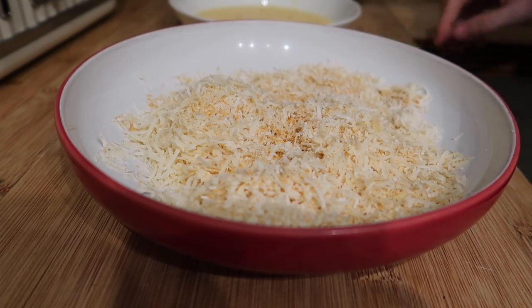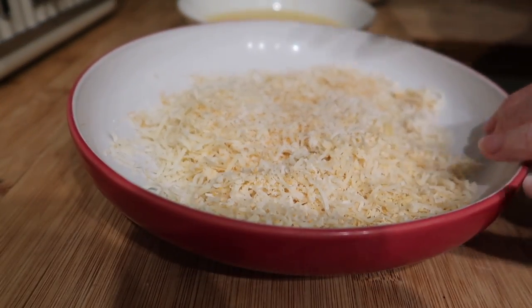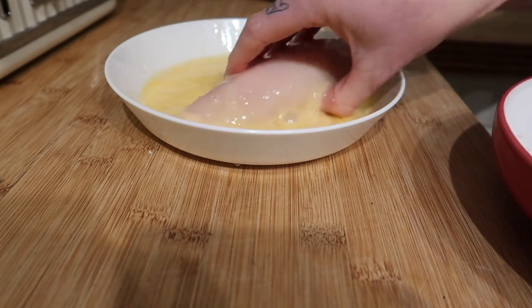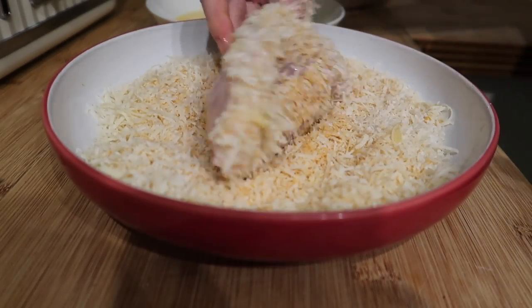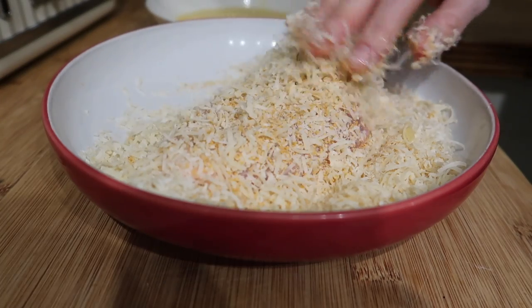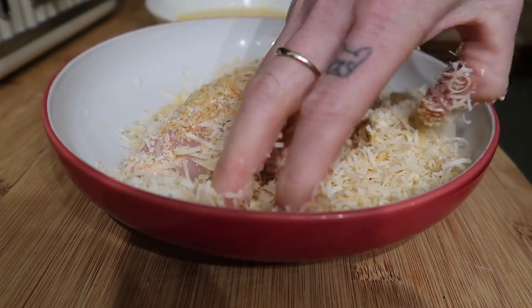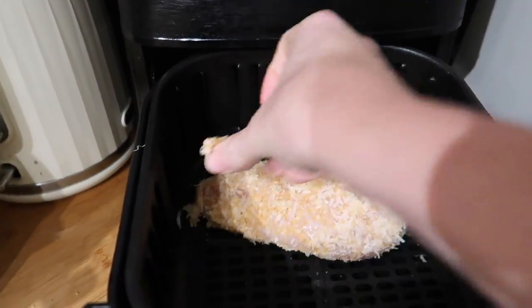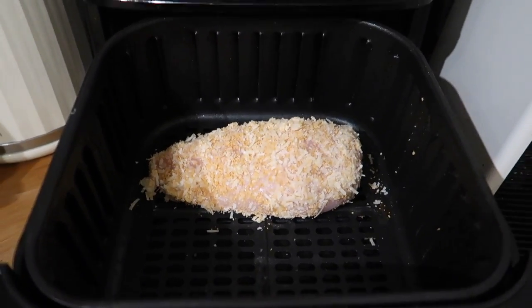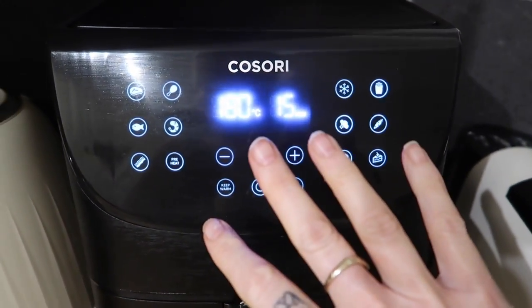For the next thing I'm going to make a parmesan crusted chicken. I've got two chicken breasts in this bowl, some beaten egg mixture, and some parmesan cheese mixed with a few breadcrumbs in another bowl. I'm just going to coat the chicken in the egg and then roll it in the breadcrumb and parmesan mixture. Then I'm going to lay my two chicken breasts in my air fryer.